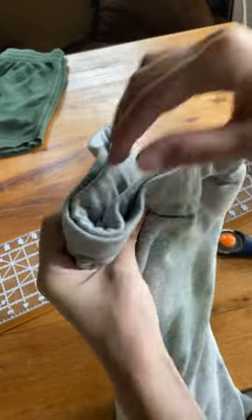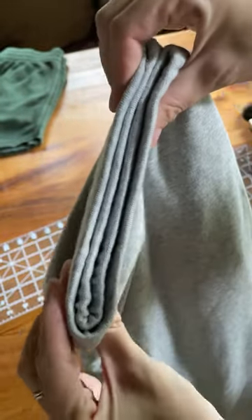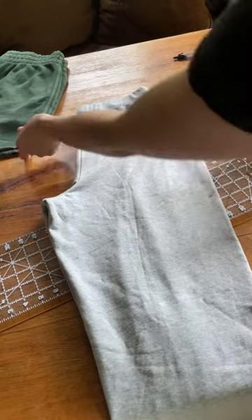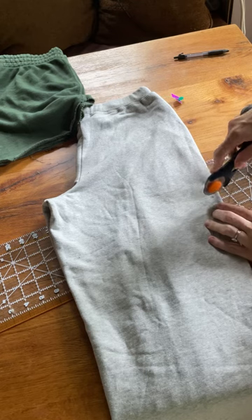You just want to make sure that the top parts are really lined up well, because sometimes the front sags and makes it longer in the front than in the back. And it really doesn't have to be perfect because the edges are going to roll up anyways, so it doesn't really matter.